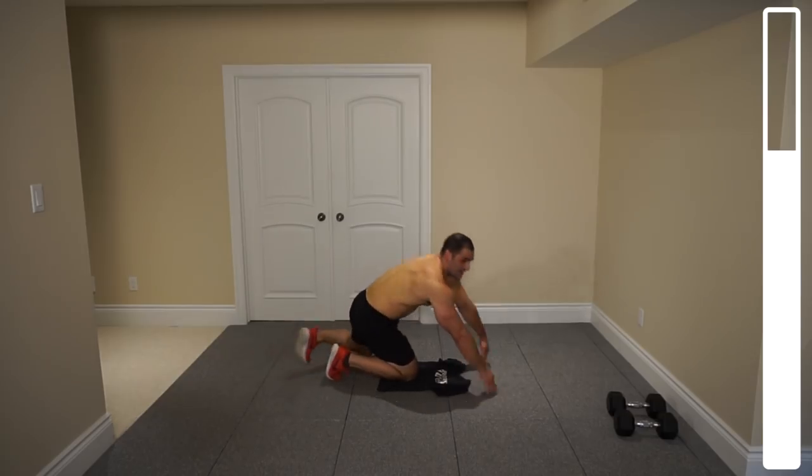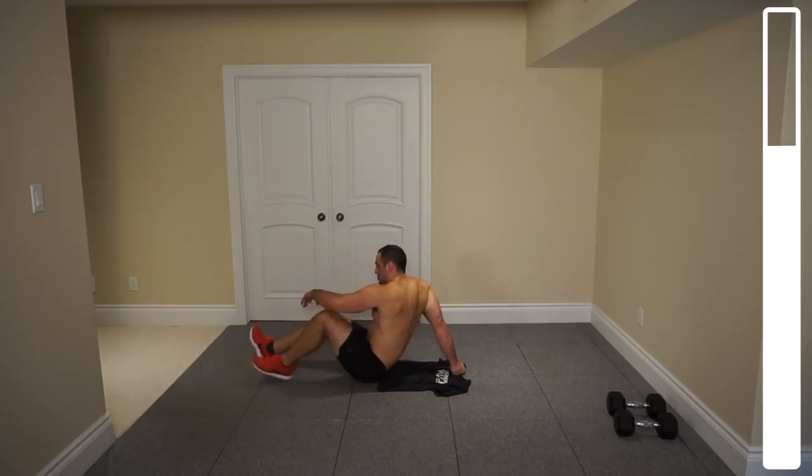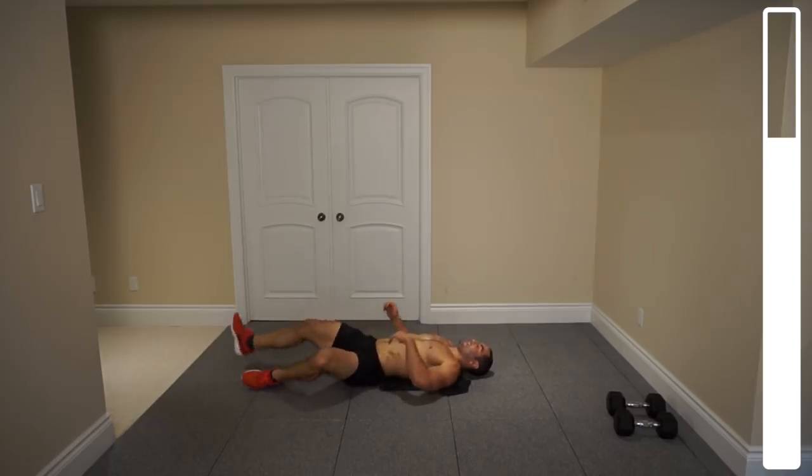And good. Next, we're going to be getting into some reverse crunches with some posterior pelvic tilt. You've probably never done this — I want to emphasize the importance of that right now.